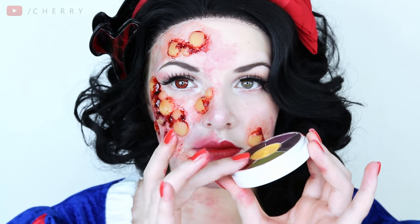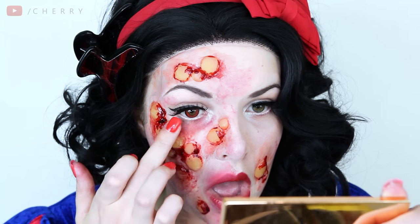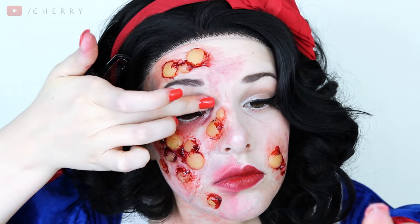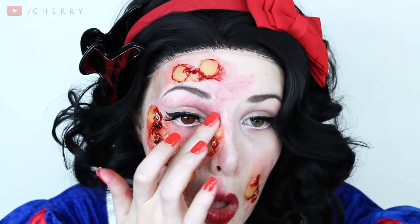Next I took my Ben Nye bruise wheel to create some bruising and irritation around my eye and I also eventually took my eyelash strip off this eye too because that's what was making it look a little bit too pretty still.